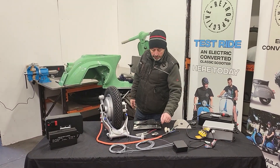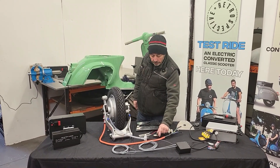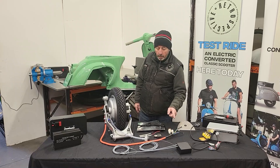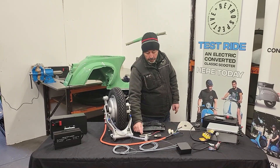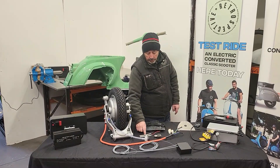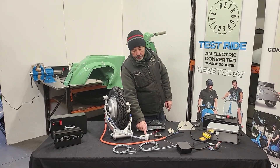With the kit you also get a headlight bulb — LED of course — that fits straight into your old bulb holder. And these two strips here are the brake light and tail light; they're also LED, and you just glue them to the back of the inside of the tail light.